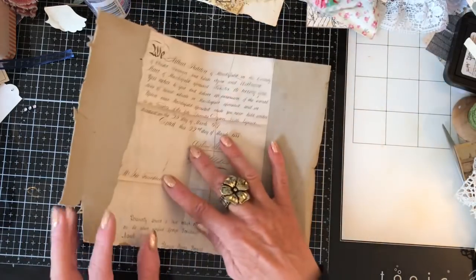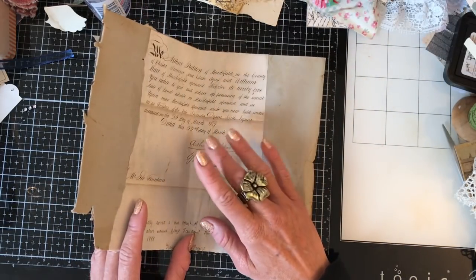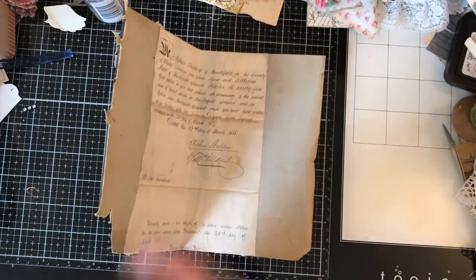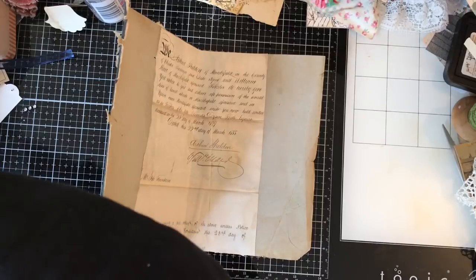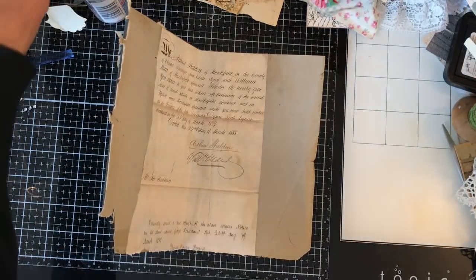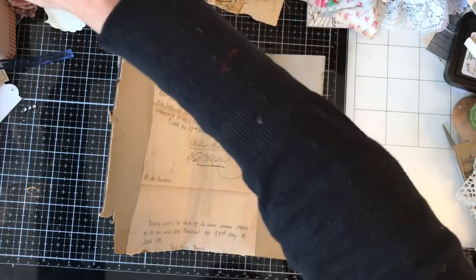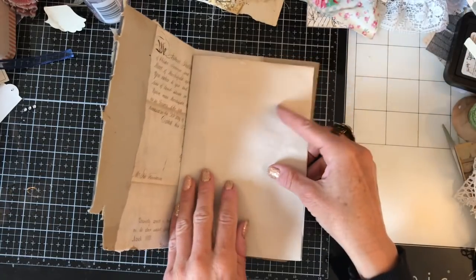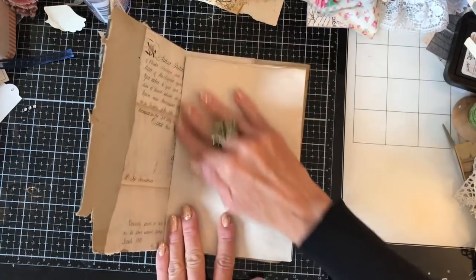So what I decided to do — and I have seen Barbara over at 49 Dragonflies do these kinds of journals quite a bit lately — is where you kind of make a journal with that loose binding. So what I've done, I've just started, and this was when I thought I'll come along and do a bit of a video. So I've just started sorting out some papers.